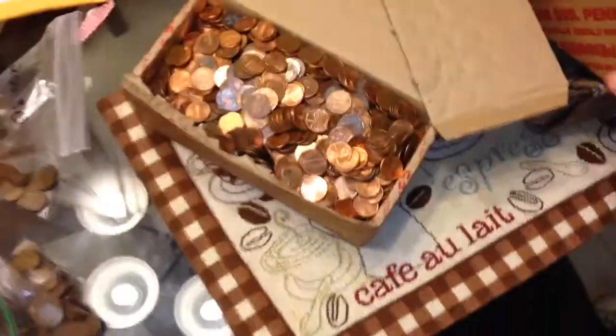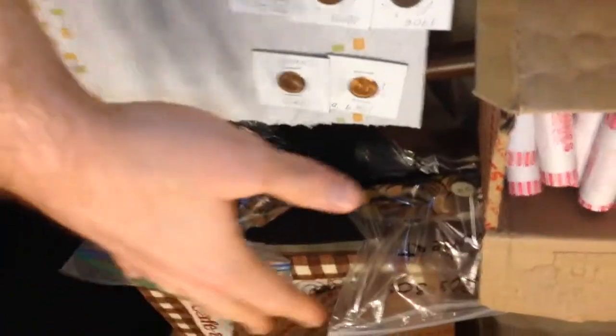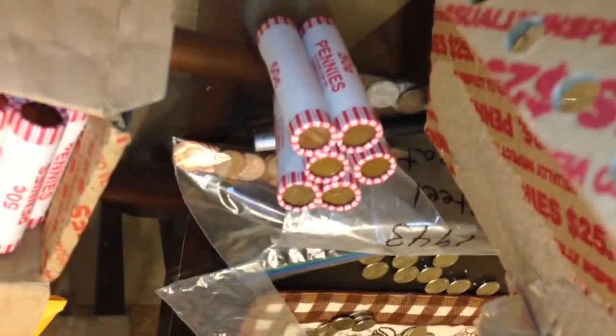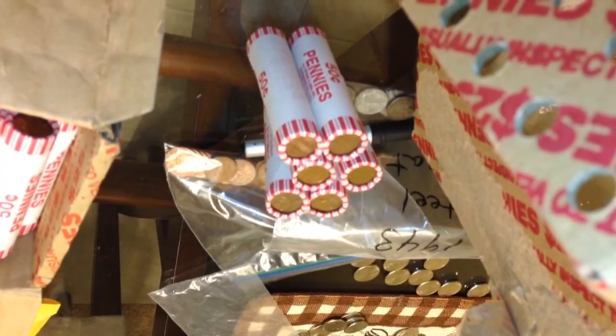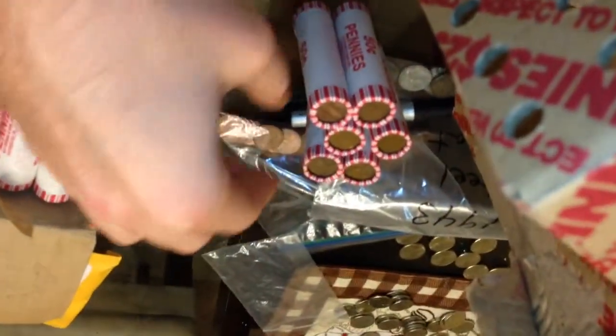Let's start opening some more from this new box and see what comes out. I'm going to use my handy dandy penny stand. These are my bags and stuff I was trying to sort earlier, so we'll put that to the side. We've got six rolls left that actually have the wheat ends on them.